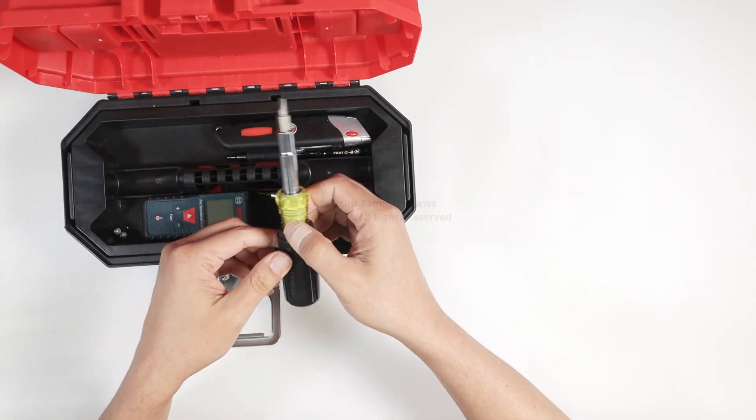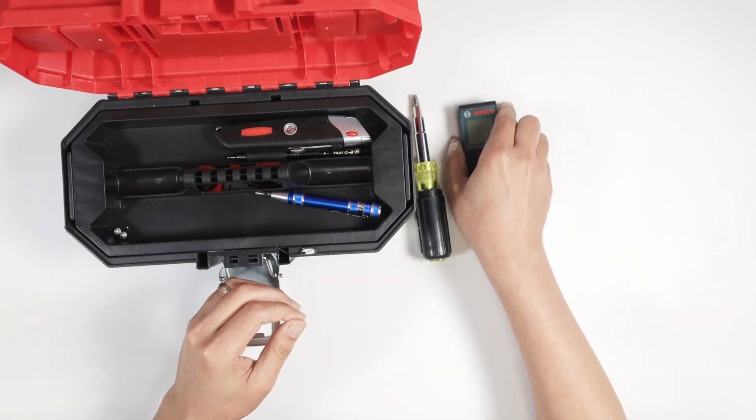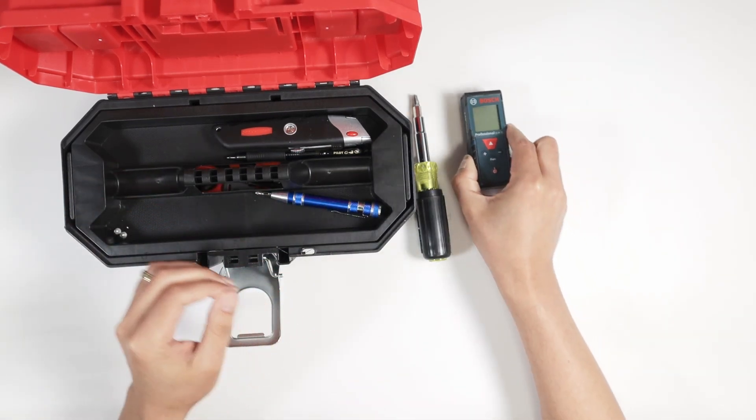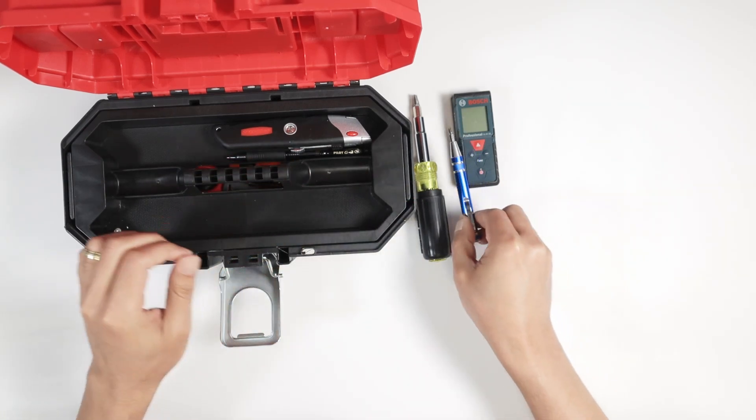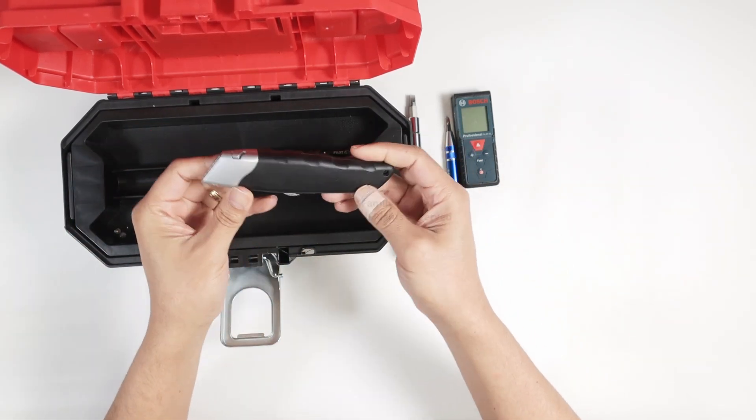So here, basically, I have this screwdriver and I have something to measure stuff. It's an electronic measuring device and I have a small screwdriver. Basically this is everything that I need on a daily basis.